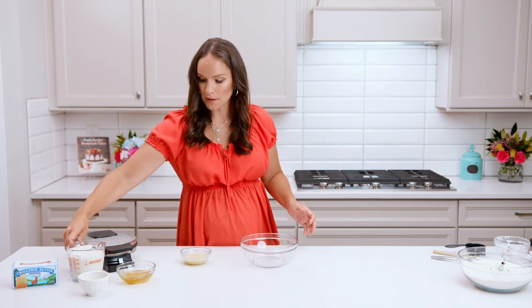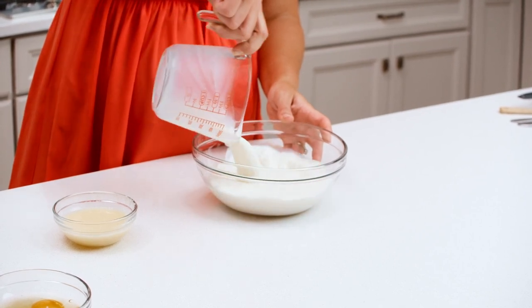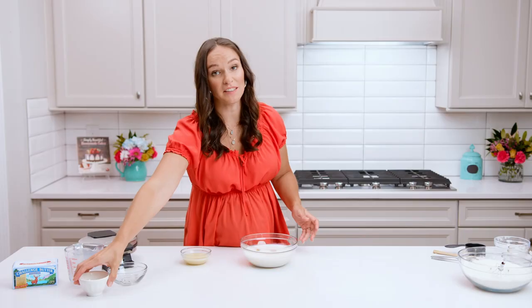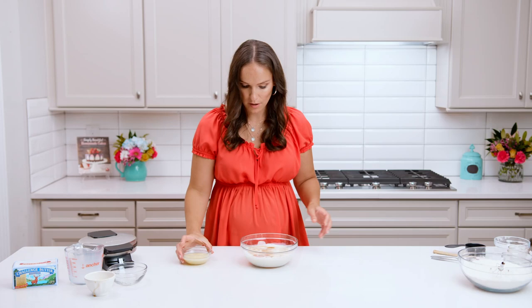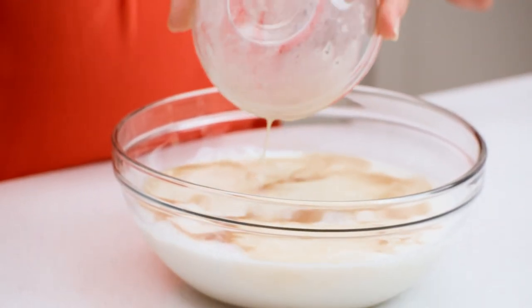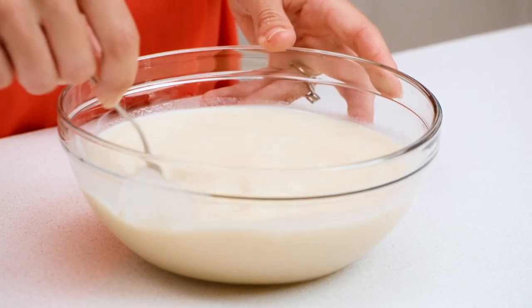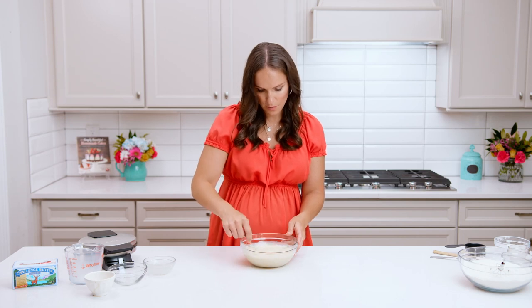Now we'll combine our milk, eggs, some vanilla extract for great flavor, and our melted butter. Stir all that together. Hopefully you can see that the butter is not curdling — it actually incorporates really well when you heat it up with that little bit of milk.